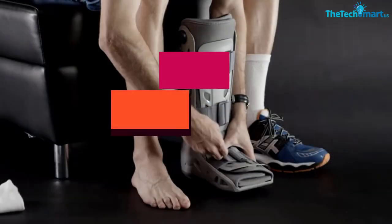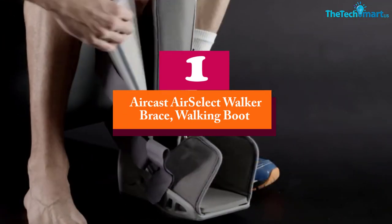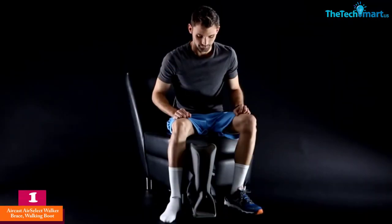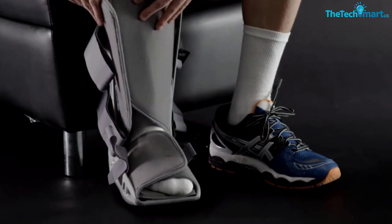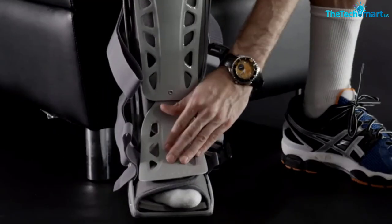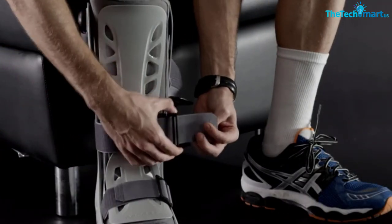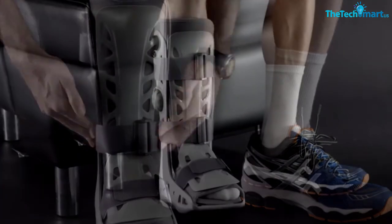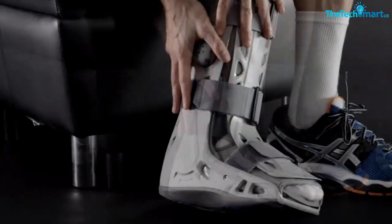And finally at number 1, we have the Aircast Air Select Walker Brace Walking Boot. This cam walker boot consists of a semi-solid shell, therefore offering exceptional durability. Moreover, the leg brace comes with a universal fit to offer a comfortable fit for individuals. This standard-sized walker boot delivers full shell protection to your leg and foot, and the open frame and slim profile design keep your leg comfortable and breathable.